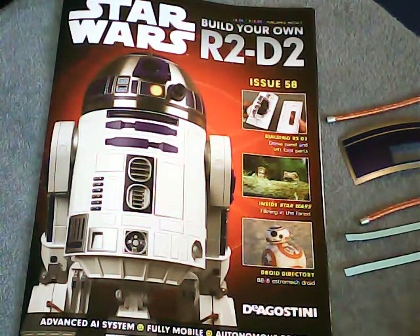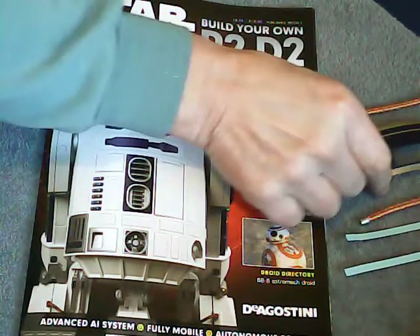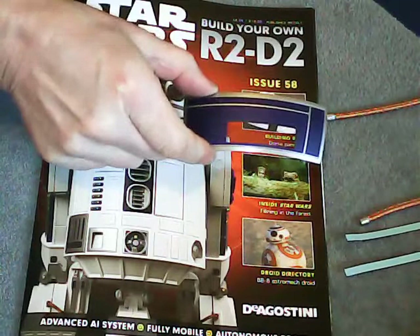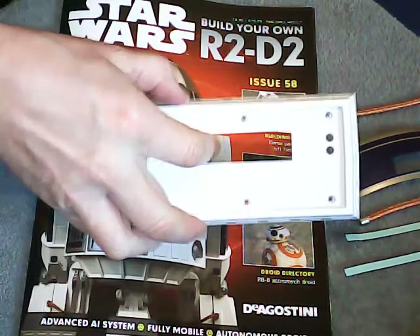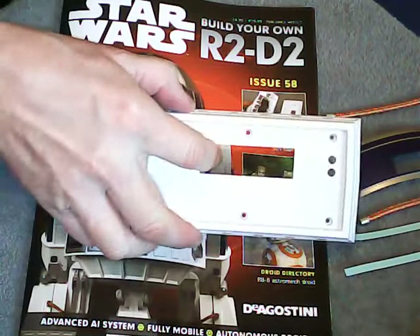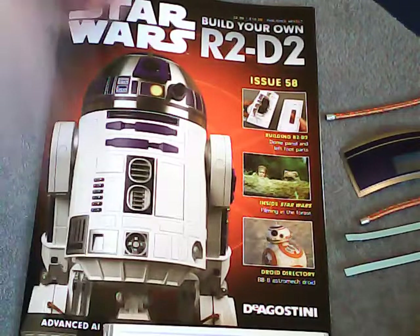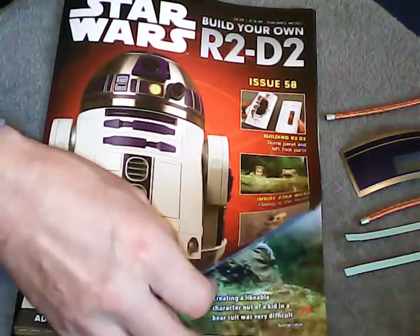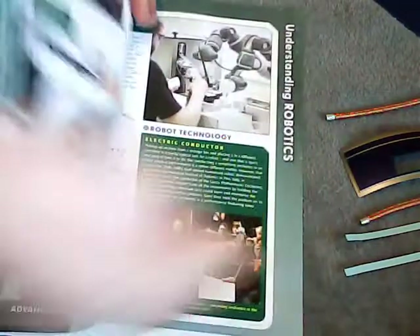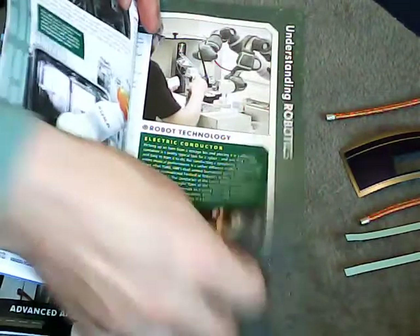Welcome to issue 58 of the R2-D2 build. This week it's quite a simple issue. We'll be putting a panel into the dome, and we'll be putting the base on R2's leg. There's quite a lengthy article about BB-8 in here, which you might enjoy reading.